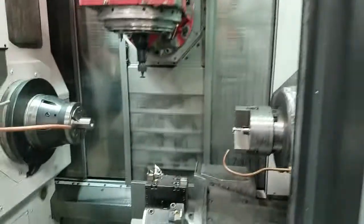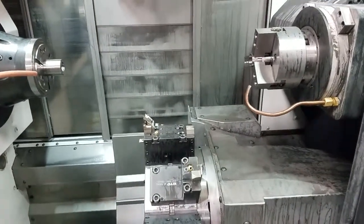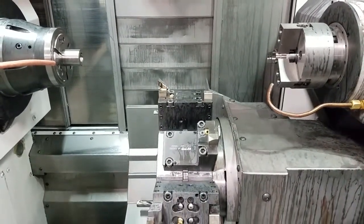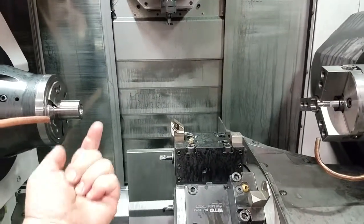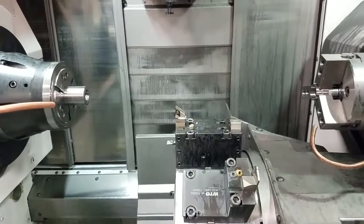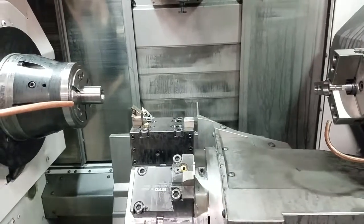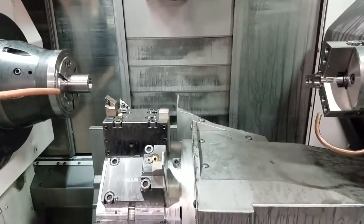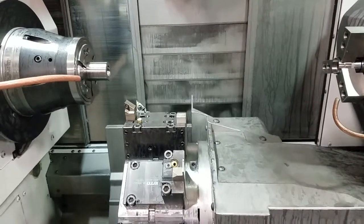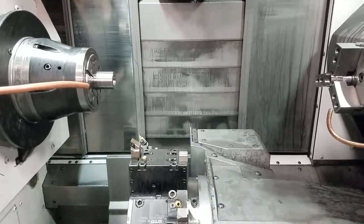The first axis we're going to look at is the X-axis on the lower turret, or H2. X-minus is always going to be towards the center of the spindle, so we're going in the up direction for X-minus on the lower turret. Next axis is Z-negative, which is always going to be towards your main spindle and away from your sub spindle. X-positive is always going to be away from your spindle, so on the lower turret it's going to be in the down direction. Z-positive is always going to be away from your spindle.